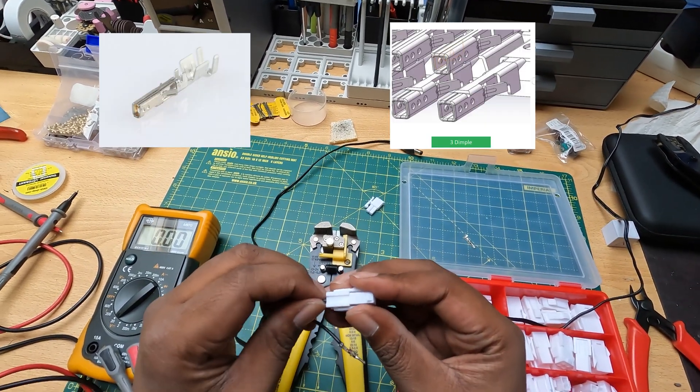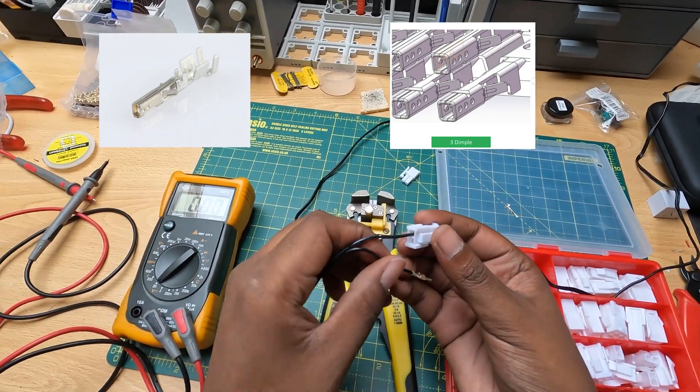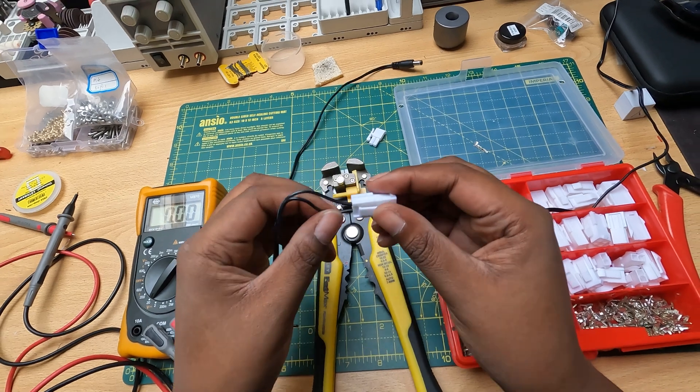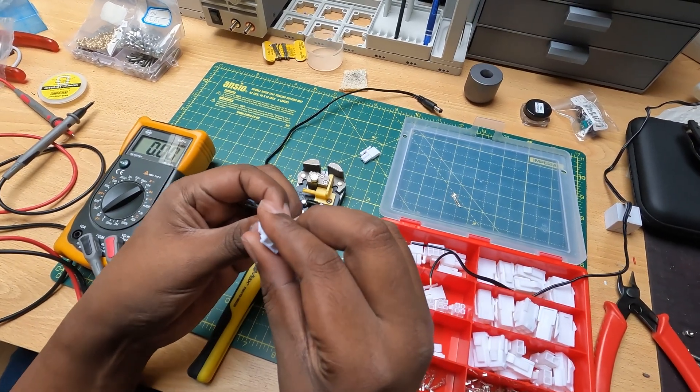I'm going to show some of the standard connectors too, and here in this picture you can also see the new mandated connector — this is taken directly from the ATX 3.1 spec.